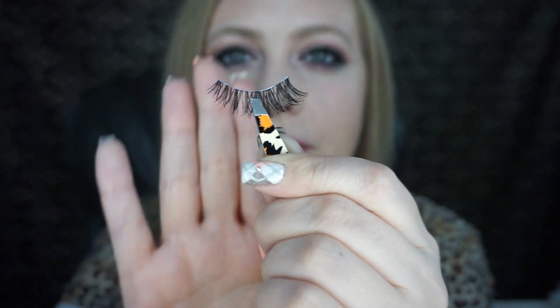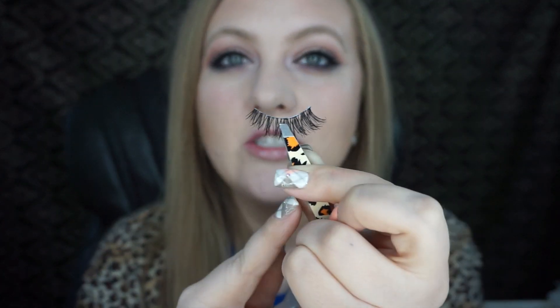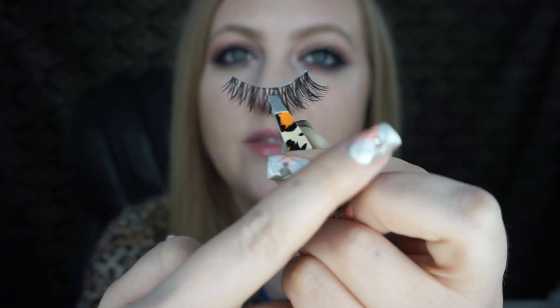I would grab eyelash tweezers — those are a lot better and safer for your eyes instead of regular sharp tweezers because you don't really want to put these close to your eyeball. I don't have eyelash tweezers available right now so I'm going to use my regular tweezers and put them right in the middle. I'm going to let this dry, get tacky, and then pop them on. So I put the tweezers right in the middle of them. Also, if you don't know which eye to apply them to, the shorter side goes on the inner part — this side's shorter and this side's longer.